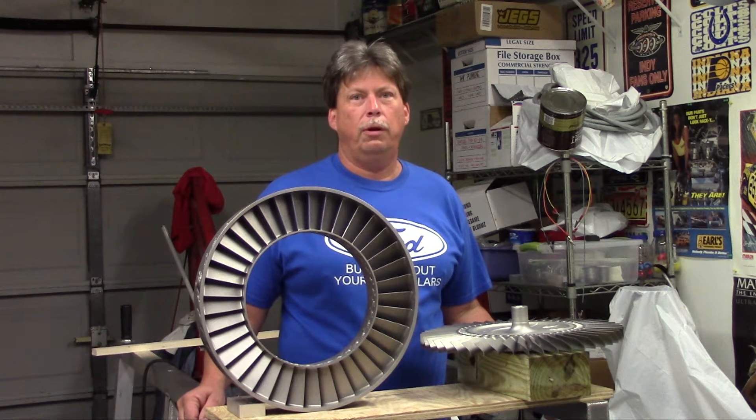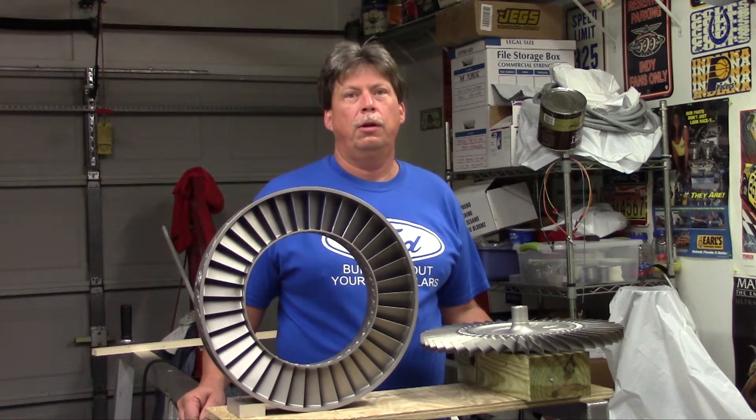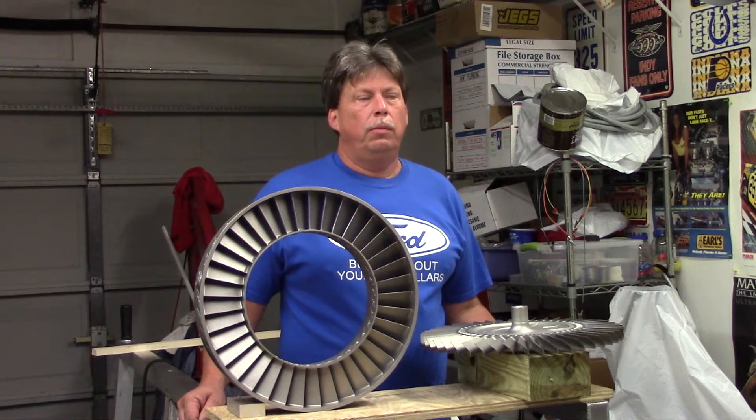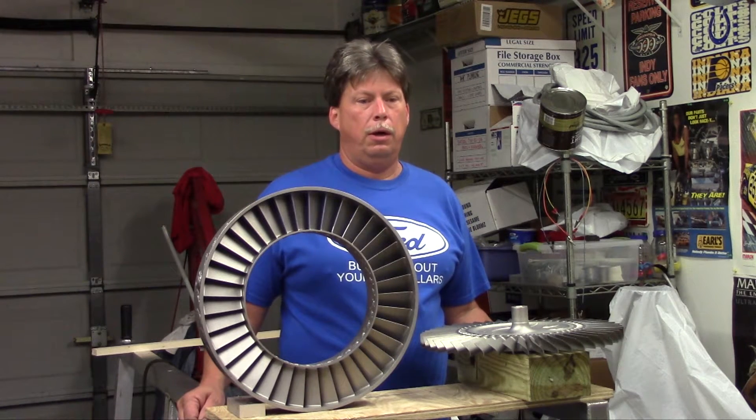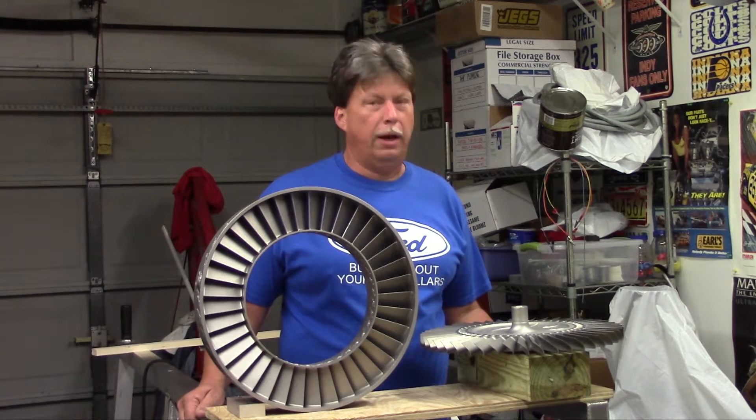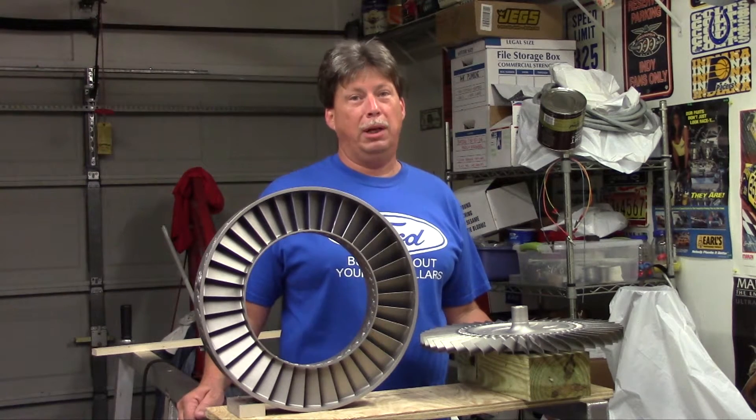Well, greetings here from Indianapolis once again. This will be parts review part four and as you can see I'm standing amongst some gas turbine engine bling.